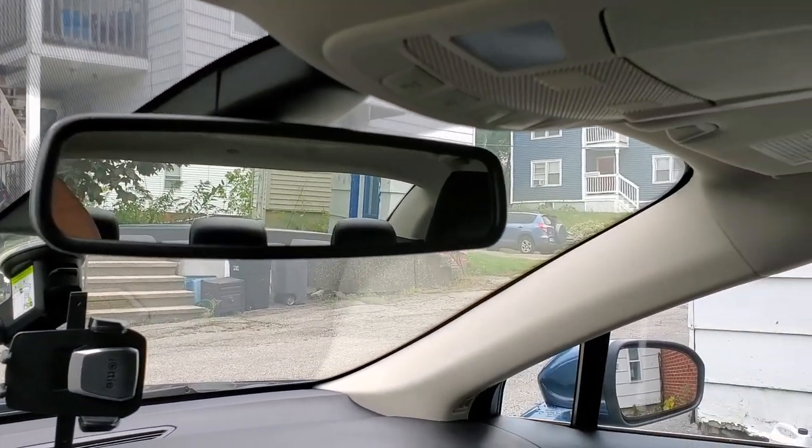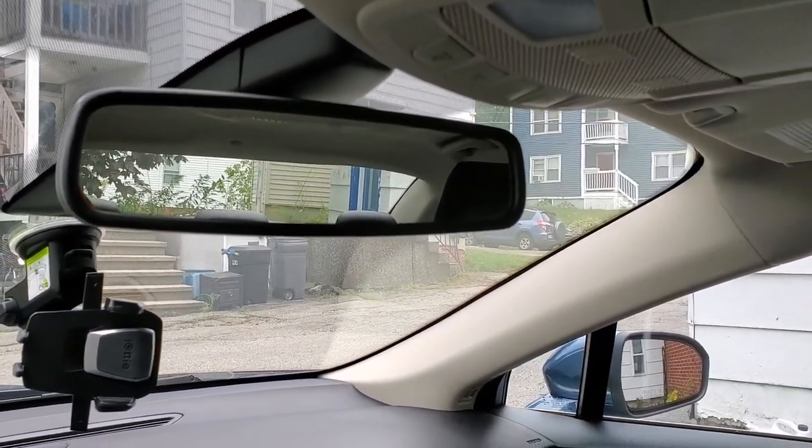The car also features a self-dimming rear view mirror, which is very important. Most people don't even notice it until they get into one, and then they can never live without a self-dimming mirror — it is so wonderful.